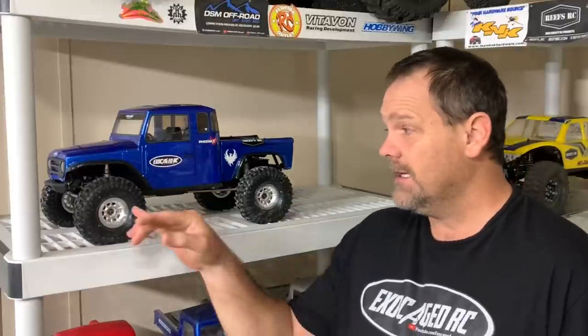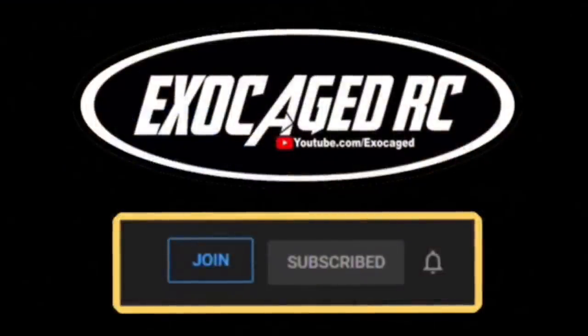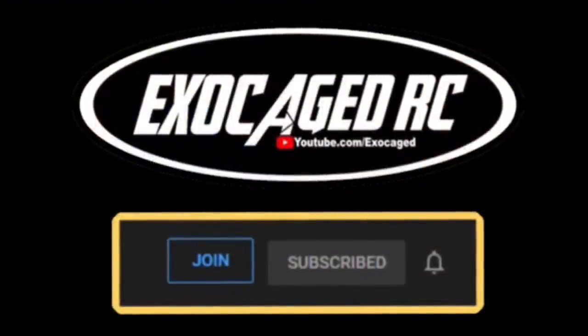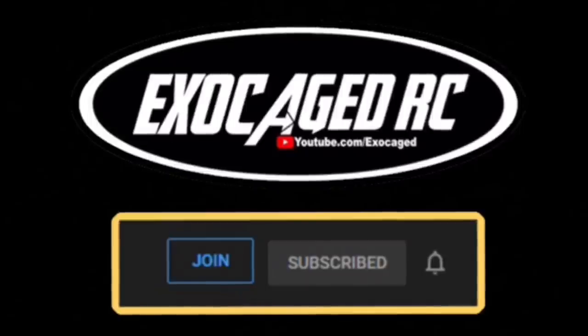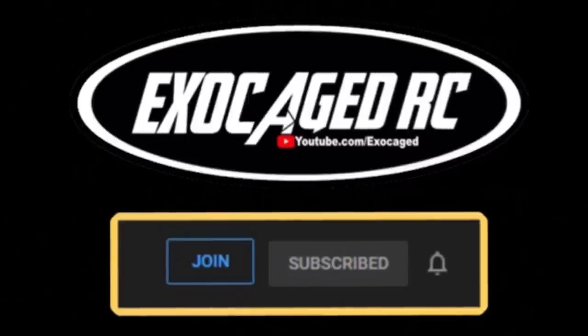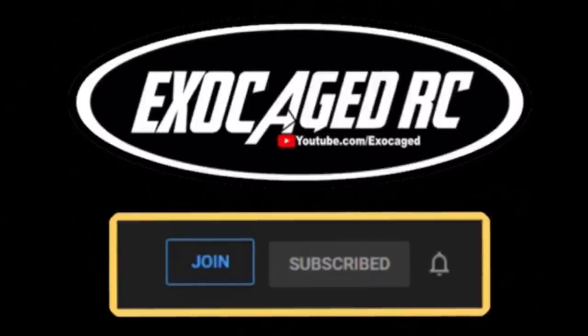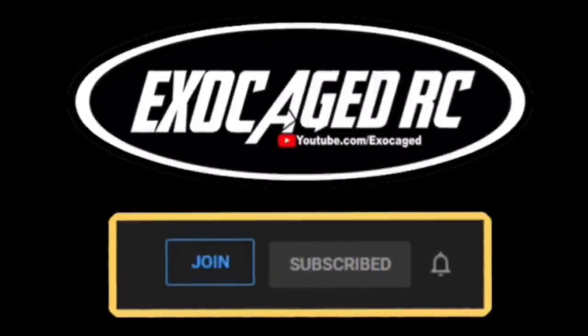Tires are phenomenal - I'm going to try them on some different vehicles. The wheels have a nice retro look and really fit the body style. Check the description - I'll link up the wheels, tires, body, the truck, the Phoenix and all that. If you like what you see hit that like button, subscribe, and ring that bell. There's a link in the description to become a channel member at $2, $5, $10, or $25 a month. I'm doing monthly giveaways for members only, so consider it.